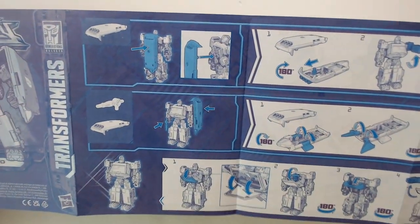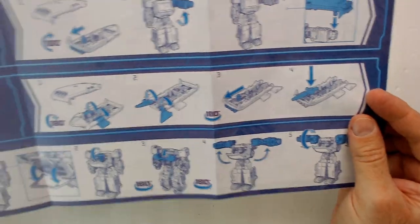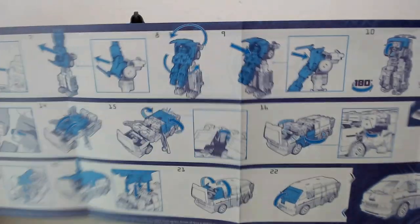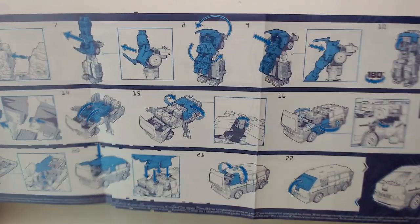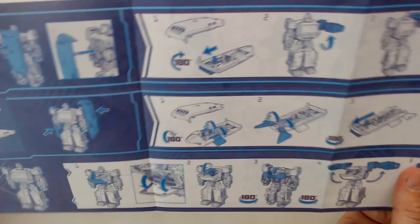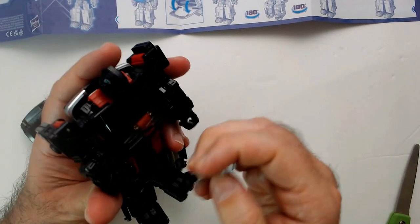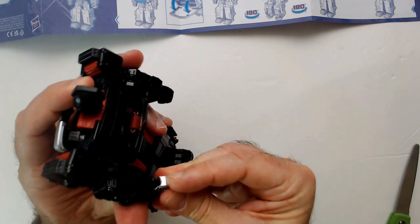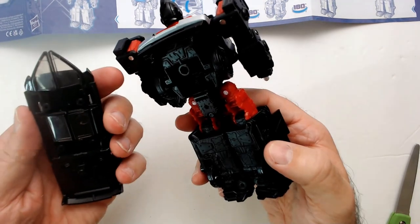This piece goes on his back — it's a shield. So there are 22 steps to transform him into the van, which I'm not gonna do. The laser pistol fits pretty well. Circular hands, yep, no problem there. Shield goes on the back.